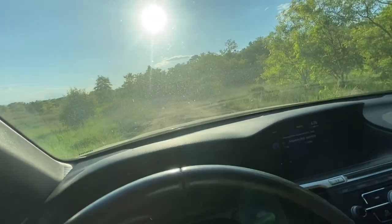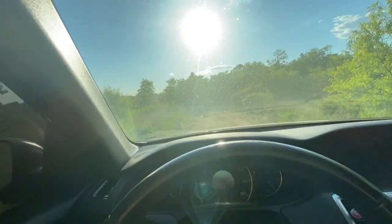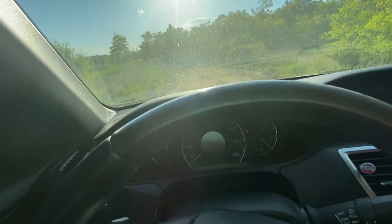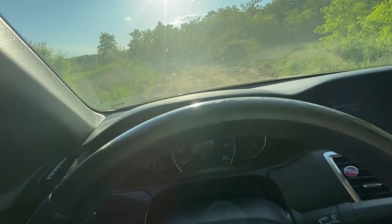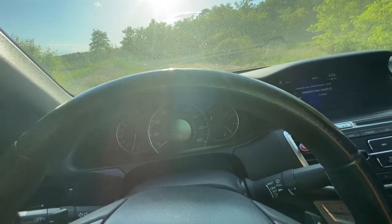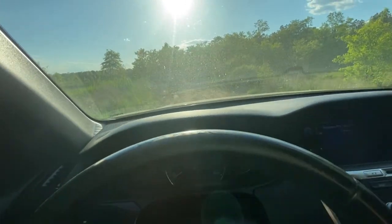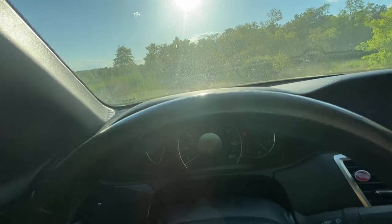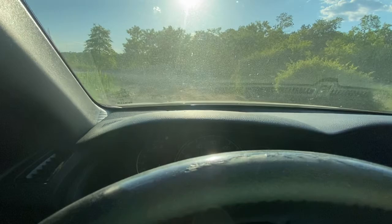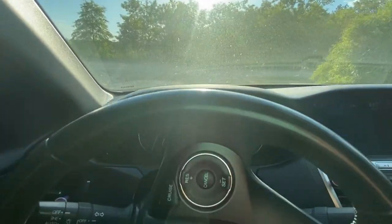This is where I think I'm gonna have the most problem because it goes pretty deep. I know I'm gonna scrape most likely. Oh, that's deep — I feel it grabbing, scraping, scraping. Oh, that's bad. Yeah, that was bad. I scraped pretty badly right there. The back came out pretty okay but I definitely scraped the bumper and the mud guard pretty hard right there.